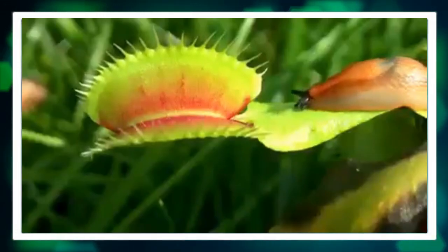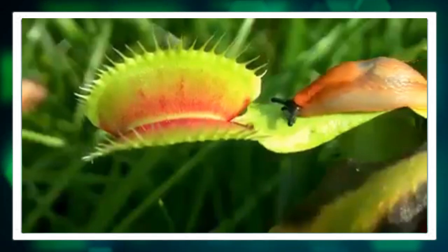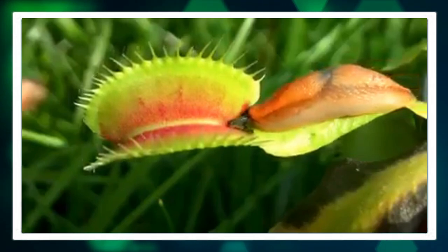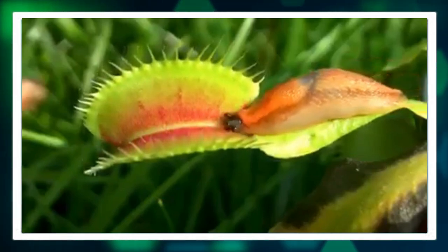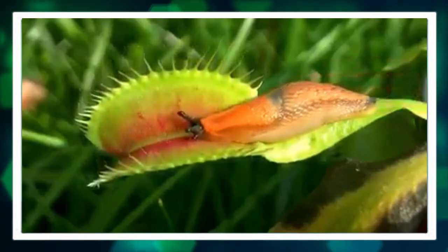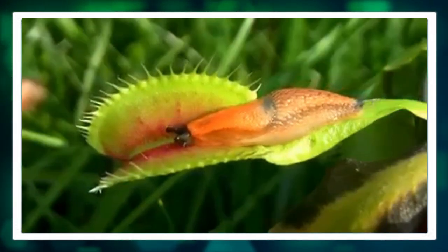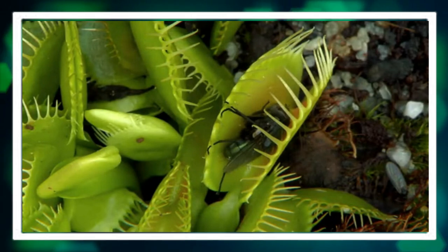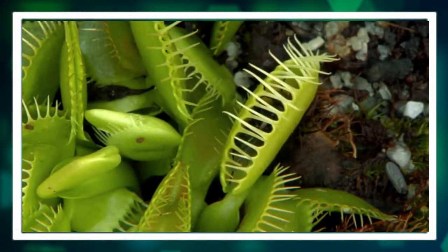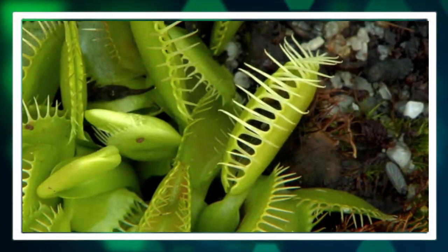When it comes to feeding, Venus flytraps can capture prey on their own in outdoor settings. However, for plants cultivated indoors, feeding them small insects periodically can help supplement their nutrient intake. It is important to avoid triggering the trap unnecessarily, as this can deplete the plant's energy resources.